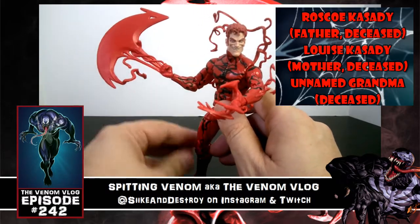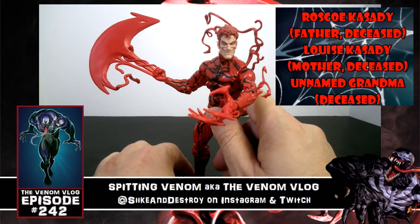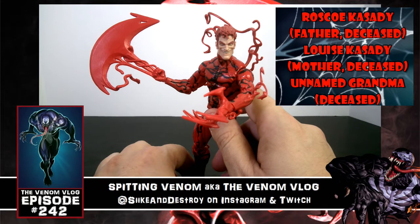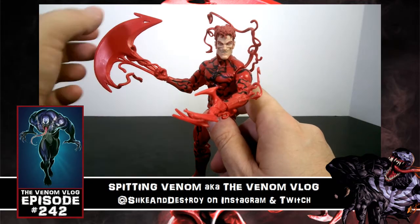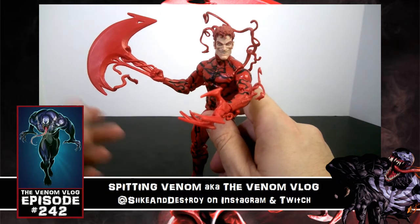I love the molding on the axe. From the comics, Carnage could create solid objects — unlike Venom who could only make liquidy constructs like shields to absorb or block bullets. Carnage could make a hard construct he could use to stab or kill someone with, which is a key distinction from Venom's abilities.